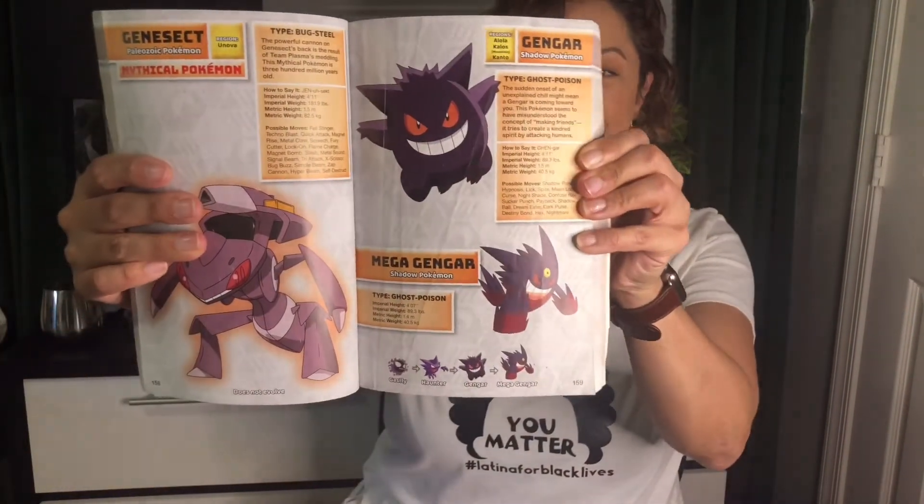Behind me are some of the dolls that he actually likes to carry around the house. When he's watching Pokemon he has to have his book, Pikachu who's with him right now, Snubble, and Meowth. For his third birthday he's getting Gengar, which is this guy right here, so because his big gift is going to be Gengar I decided to make him this little Pokemon outfit with Gengar on the t-shirt.